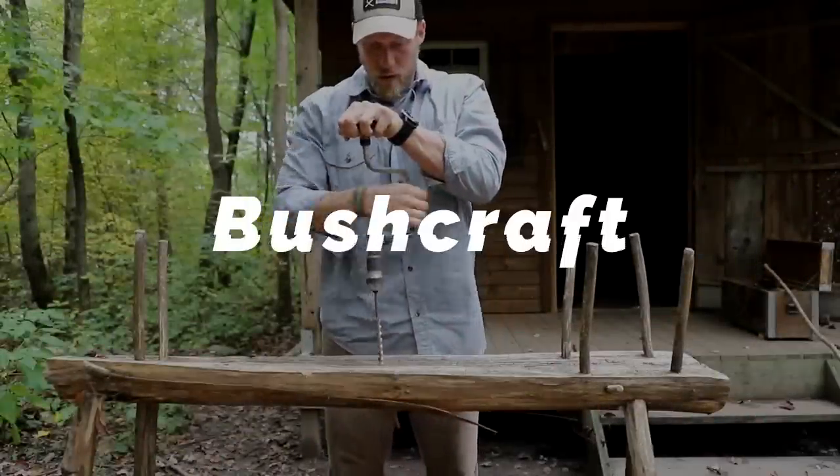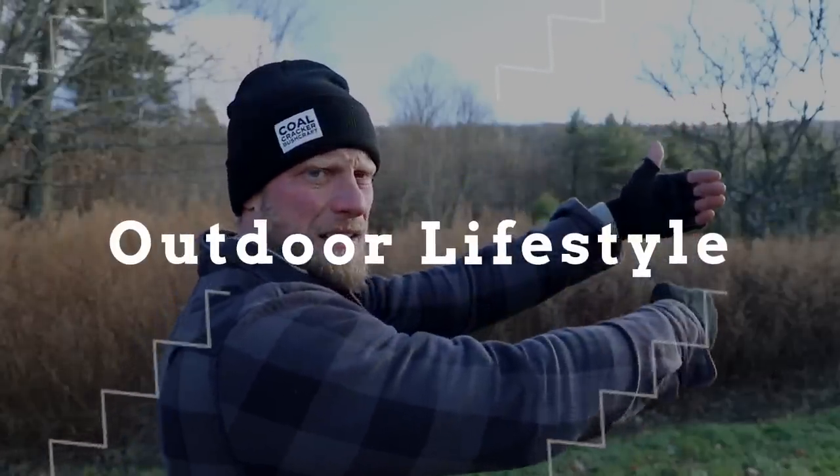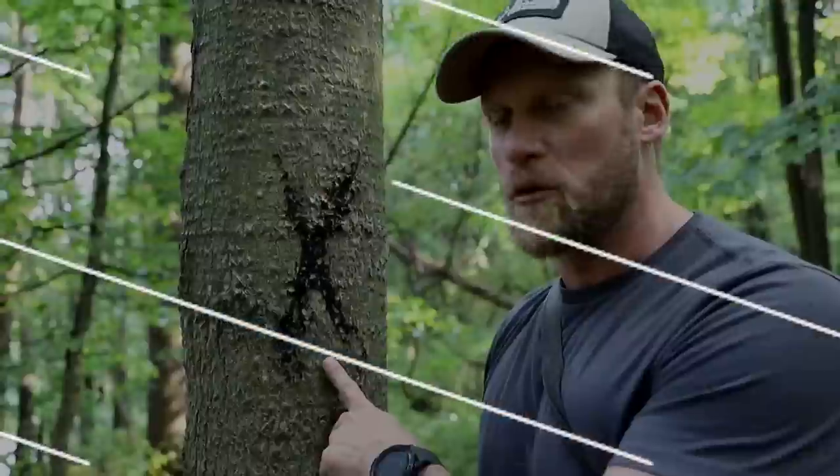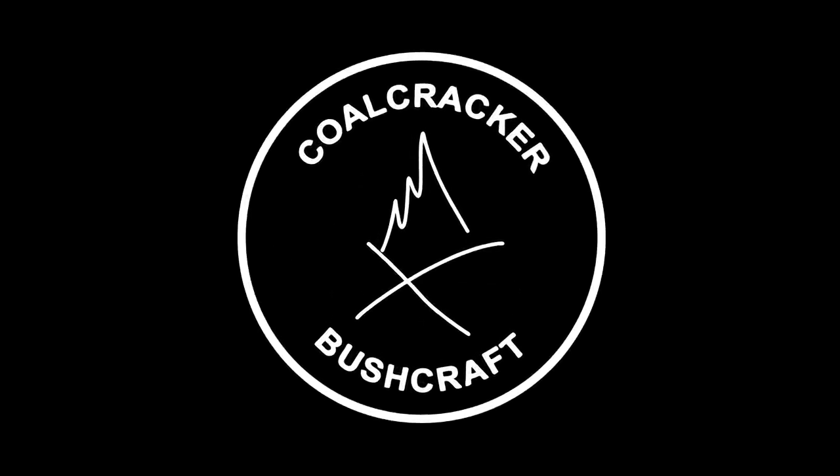Hey, what's up guys? Guess what — today is another fun episode of Cooking with Coal Cracker! What's up guys, Dan here, Coal Cracker Bushcraft. That is right, another episode of Cooking with Coal Cracker, where we get the campfire going and cook something awesome. Today's dish is really awesome and I'm super excited about it.